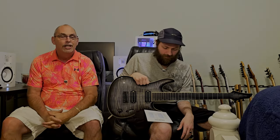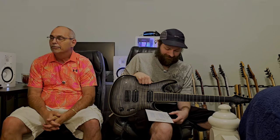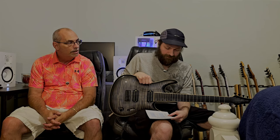It is a 26.5 scale length. The hardware color is black. We've got Hipshot fixed bridge and locking tuners, and the Bare Knuckle pickups — the Ragnaroks.